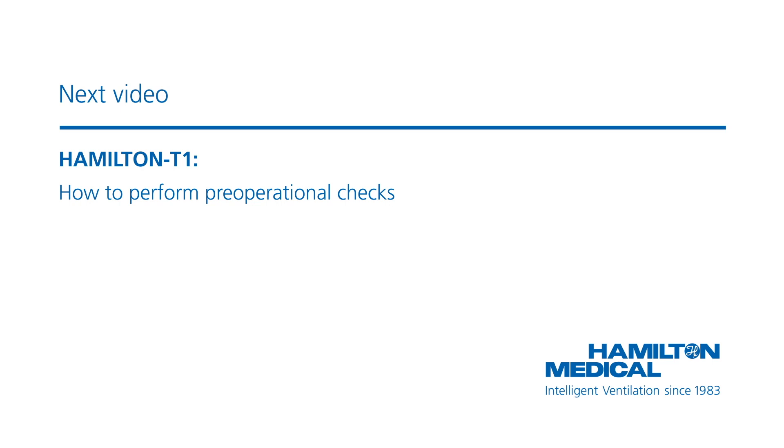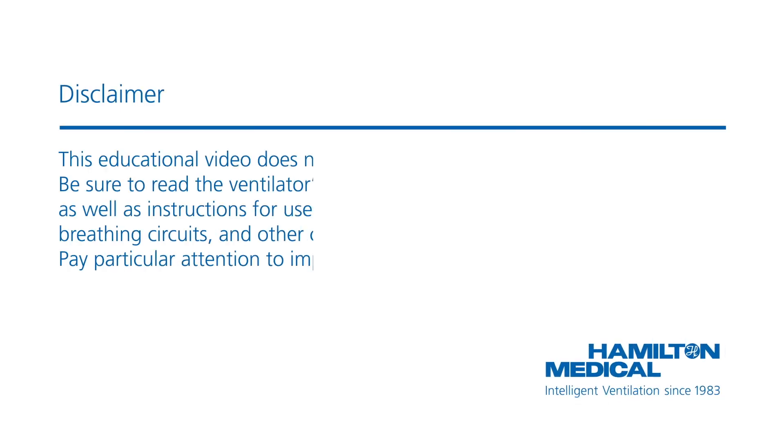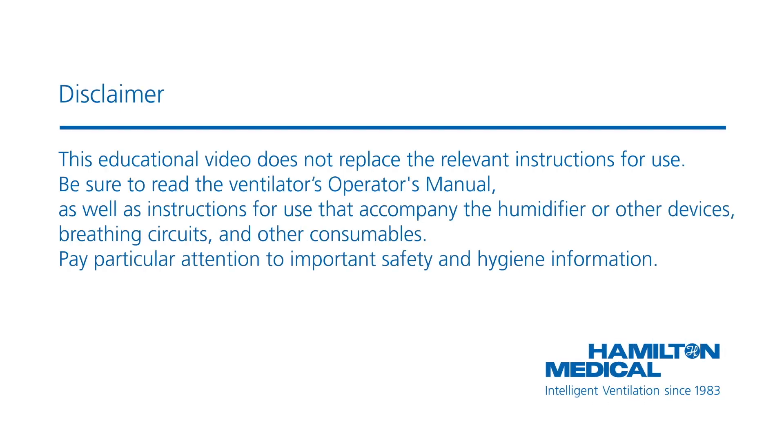The next step is to perform the pre-operational checks. This educational video does not replace the relevant instructions for use. Be sure to read the ventilator's operator's manual, as well as instructions for use that accompany the humidifier or other devices, breathing circuits, and other consumables. Pay particular attention to important safety and hygiene information.